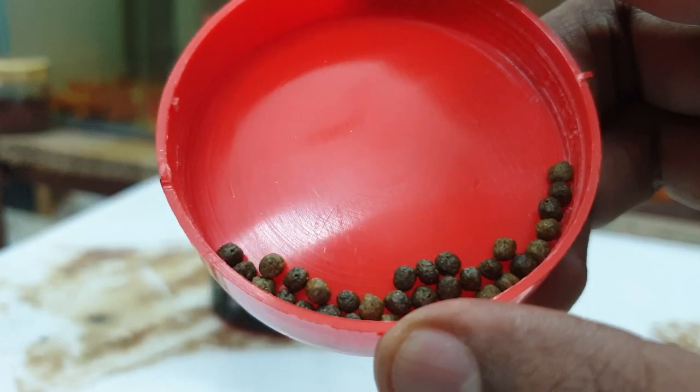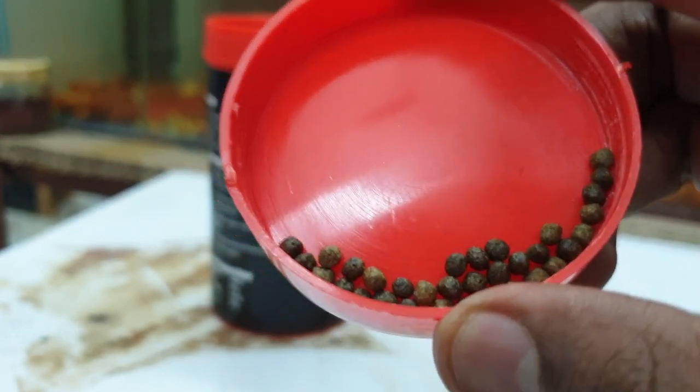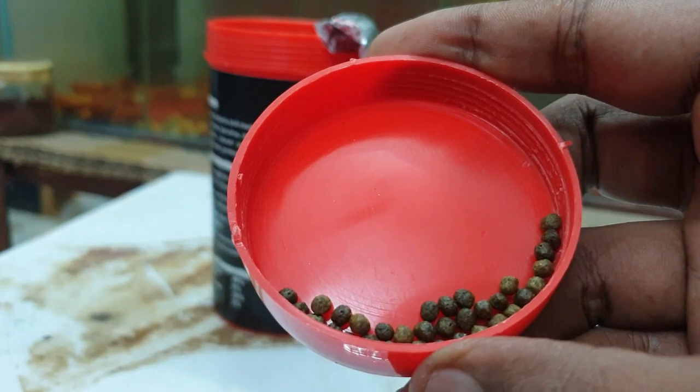This is an algae color. If you look at the smell of the fish food, you will have a greenish smell.